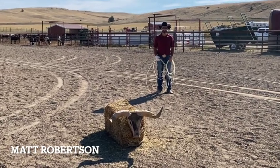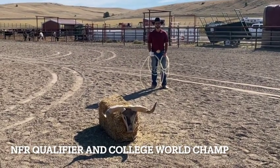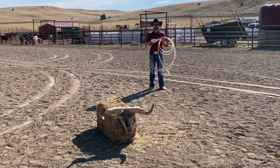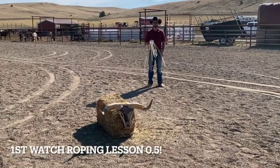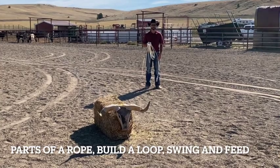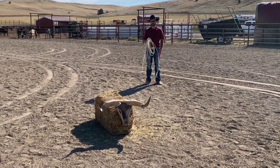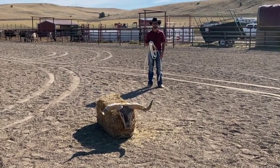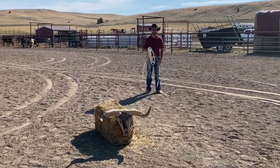Hi, this is Matt Robertson and welcome to the Team Roping Channel. This is hopefully your first lesson on roping the dummy for the first time. If you haven't seen the video on building a loop, parts of the rope, swing, and feed, please go back and watch that first — otherwise you're going to get a little bit lost in this video. It's a short 10-minute video and it'll show you all the proper prerequisites to get ready for this video.